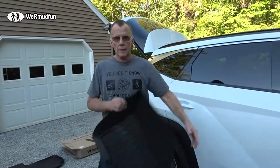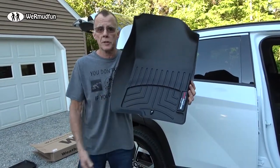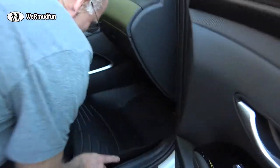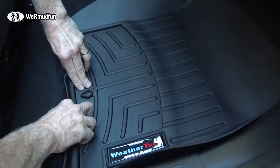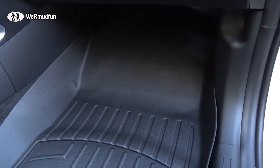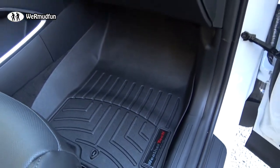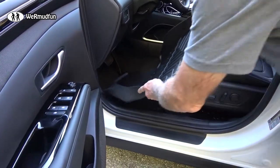There's one hook there and one here. The driver's side has two hooks, so that's how you know which is driver and which is passenger. Line it up, push, and boom — you're in. Wow, that fits great! That will help with the snow, mud, dirt, and all the other stuff we find out on our adventures.